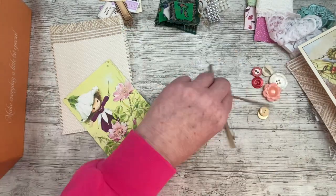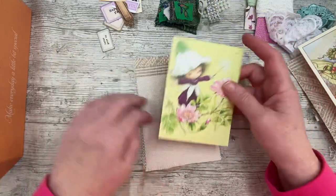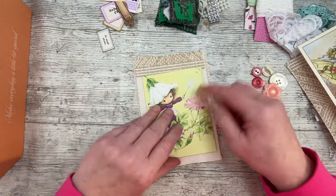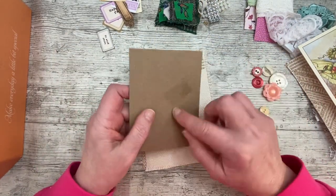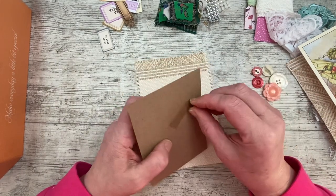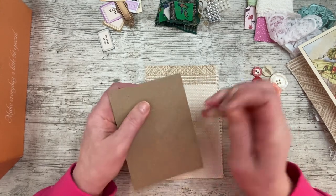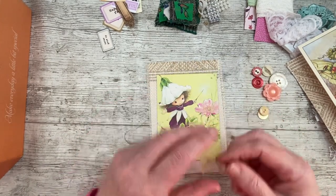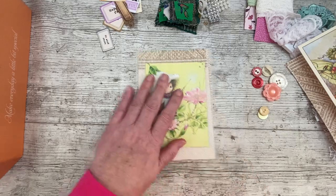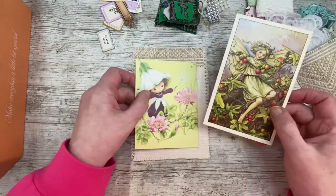Victoria Plum is a character from a book from the 80s, I think - it might have been the 90s, could have been earlier. All I've done is stuck her picture on a piece of craft card which was in my scrap box, just with sticky tape. So I have got my postcard and my Victoria Plum photo that I've stuck on some card.